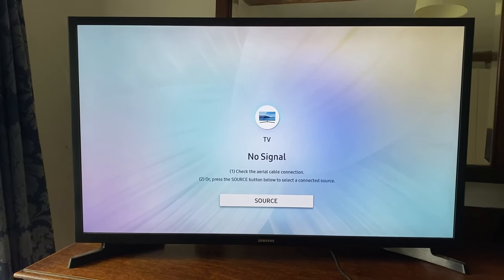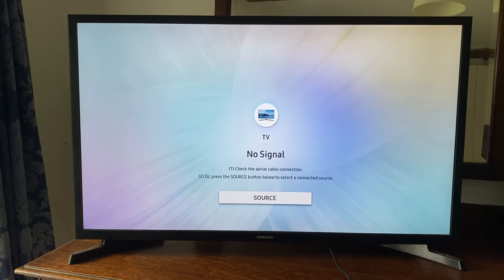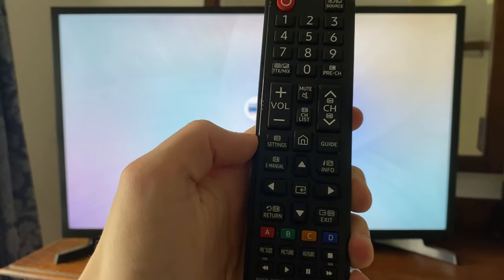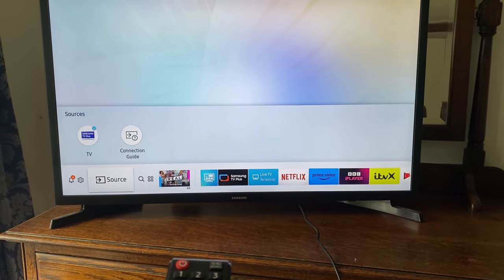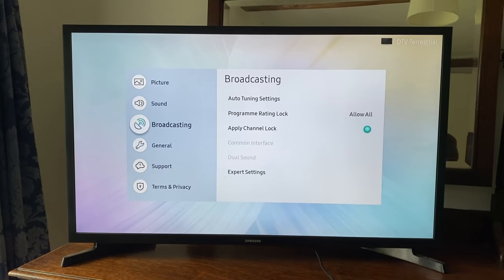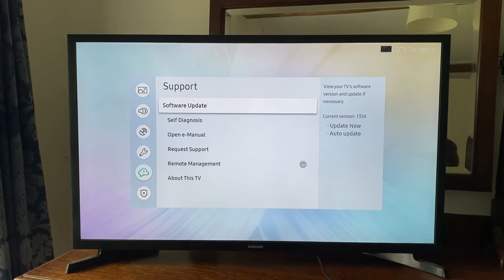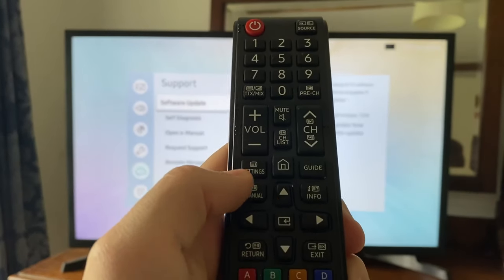If that still isn't working, I recommend trying to update your TV. Head back to your TV settings — tap the settings button on your remote, or press the home button and navigate to settings. Then tap down to Support and tap OK. At the top of the Support settings you'll see the option for Software Update — go and tap on that.